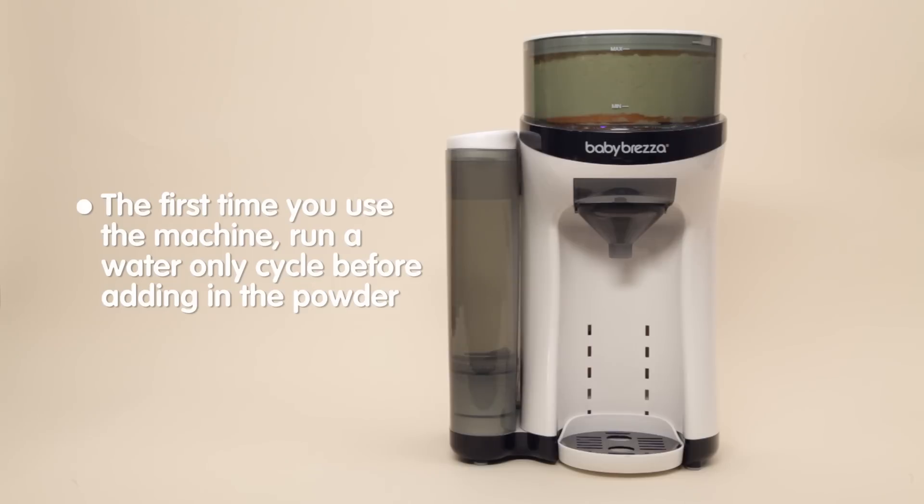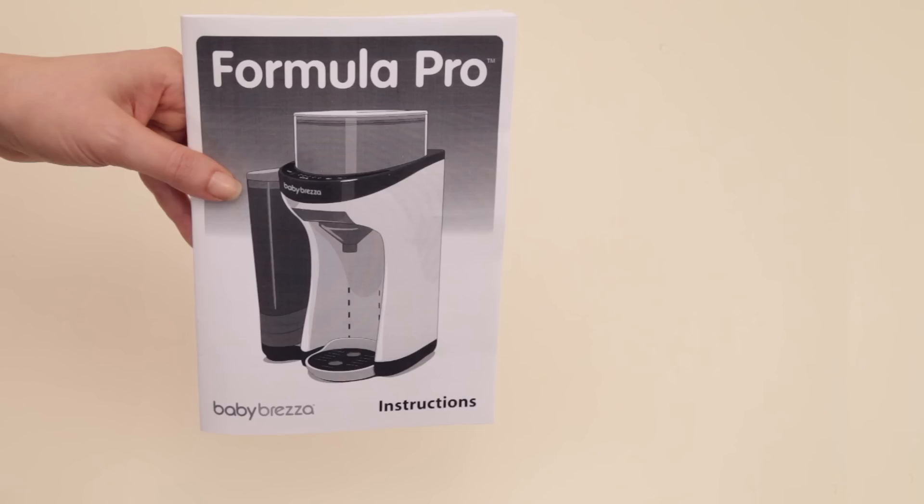If it is the first time you are using the machine, run a water-only cycle before adding your formula powder. Please refer to your user guide for more detailed instructions.